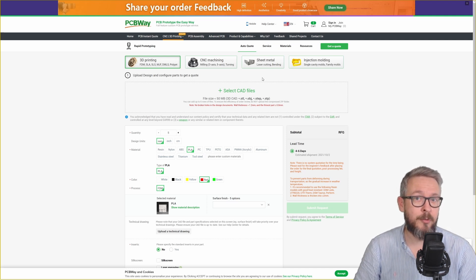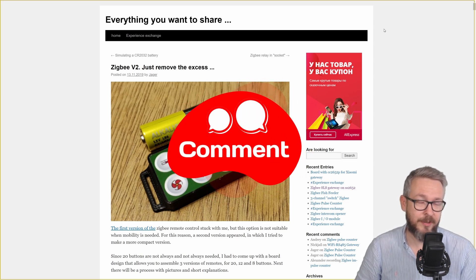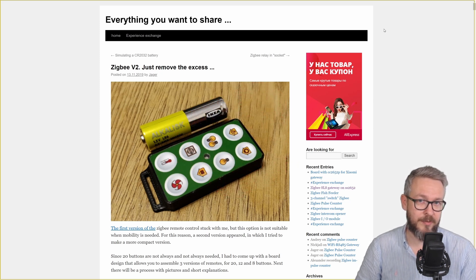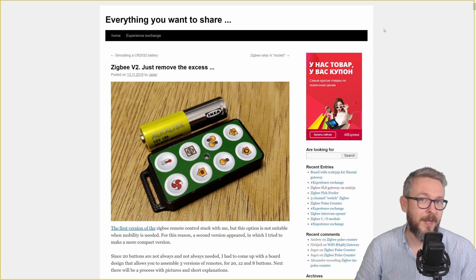Don't forget to subscribe so you don't miss the second part of the video, where I'll cover how to integrate this remote inside Home Assistant. This little device has a lot of potential and hidden secrets, so stay tuned for next week's video. A big thank you to Jager for this and many other Zigbee DIY projects he has released over the years — thank you, spasibo! If you have any comments or questions, you can find me on the Discord server — link is in the description. Please subscribe, hit the bell button, and I'll see you next time. Bye bye and have fun!